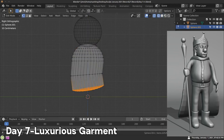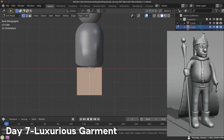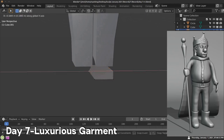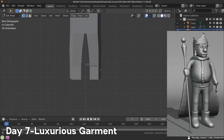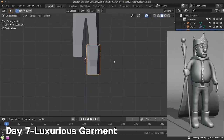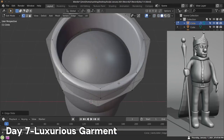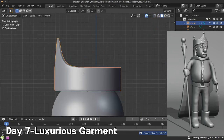Day seven — the word was luxurious garment. I decided to make a fat king, and the luxurious garment is the robe that he has. I started by just adding in basic objects and doing basic modeling — modeling all the pieces and also modeling a crown. I started off with basic box modeling, then went into sculpting after I finished the modeling.